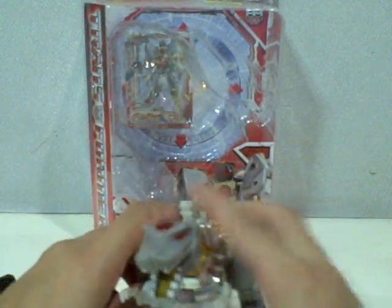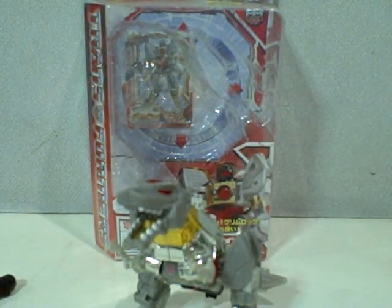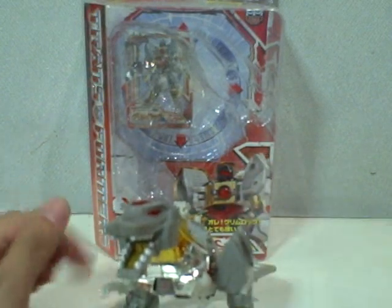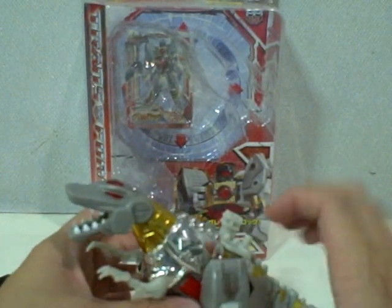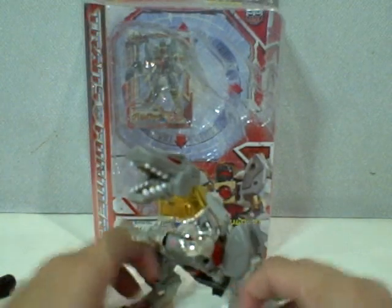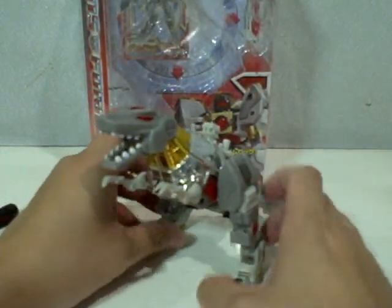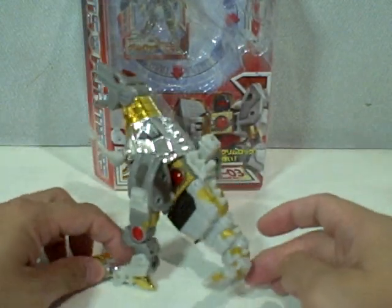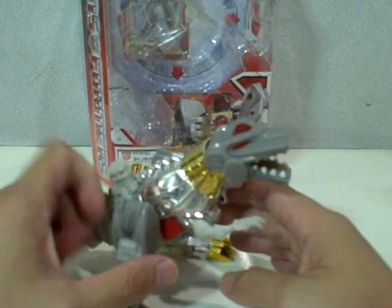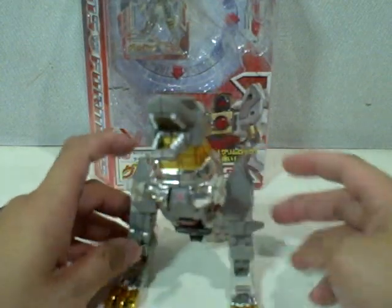There is so much paint application detail on this figure. The teeth are painted white, whereas on the classic version the teeth are just gray. The gray plastic molding on this figure is so much like the G1. With everything closed up, you can really appreciate the chrome and the gold chrome on this figure. The color scheme is very good — they really put a lot of thought into it. Give it up for Takara for really staying faithful to the G1 look and feel of each figure that they make.